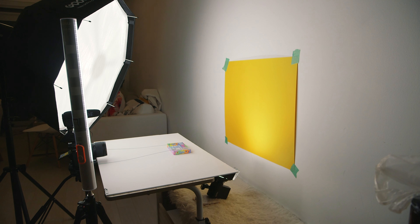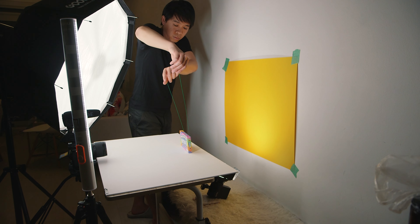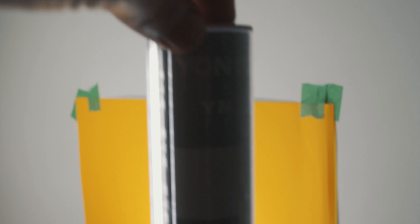For this shoot, I had the Godox SL60 as my main key light, placed to the left of the product. I lit the backdrop with a Yongnuo 2.16 spotlight — a super cheap, budget-friendly spotlight that I also review in another video. And as my other fill light, I used an RGB tube light but set at daylight.